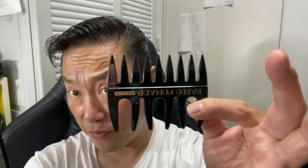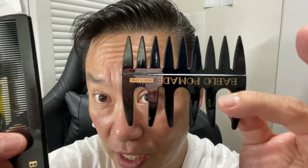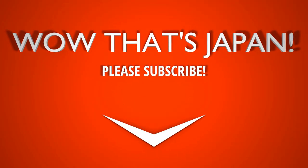Well, anyway, that's it for this video, guys! Like and subscribe to my channel! Bye!